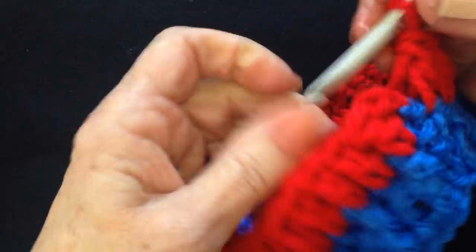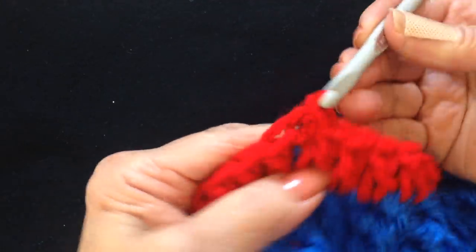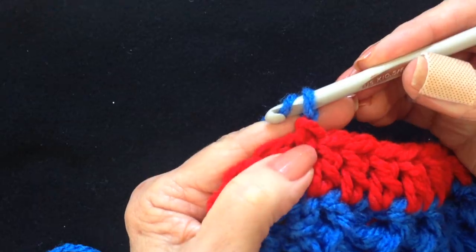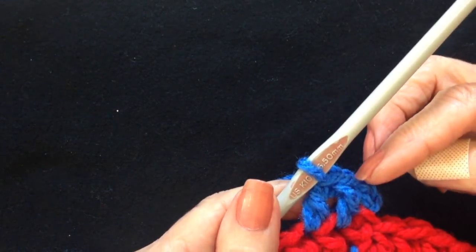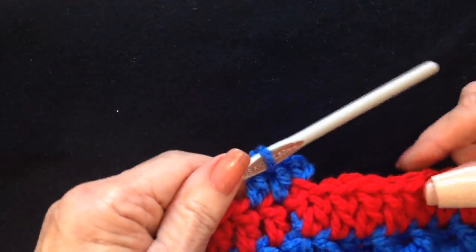Work all the way around, slip stitch to join in the top of the chain 2. Now pull up the blue and slip stitch, chain 2, and double crochet in each stitch all the way around. Work all the way around, slip stitch to join, and then the next row will be front and back post double crochet.